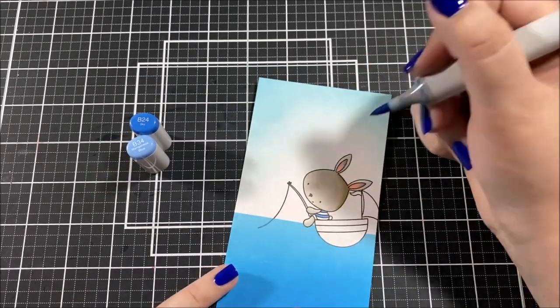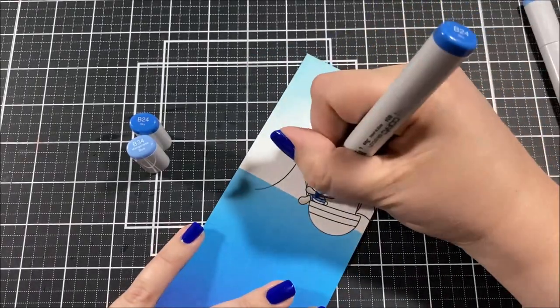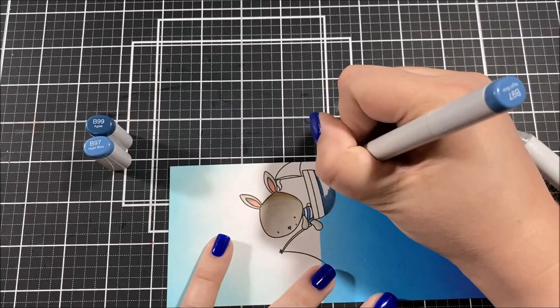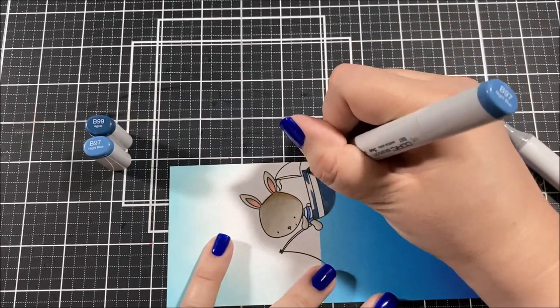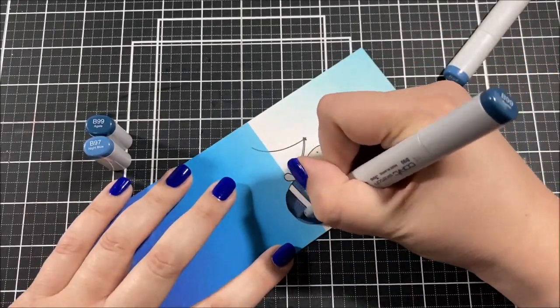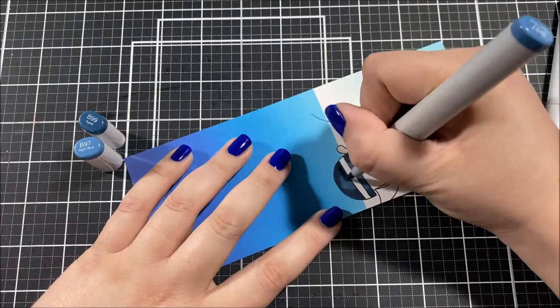When trying to pick out the colors for this, I used Pinterest and just searched for nautical color palettes, which gave me a lot of blues, reds, and neutrals — and that's the color palette I went with. I find Pinterest to be a wonderful resource for color palettes and I use it all the time.